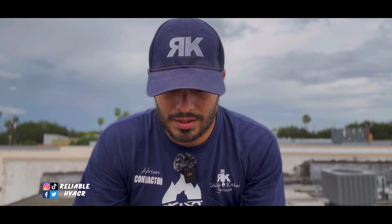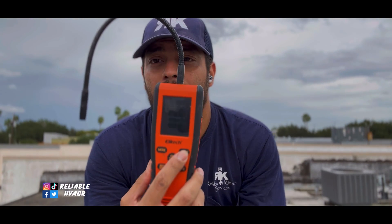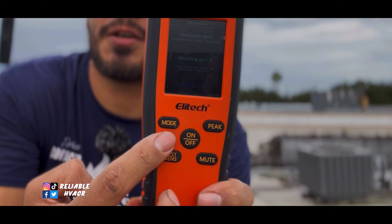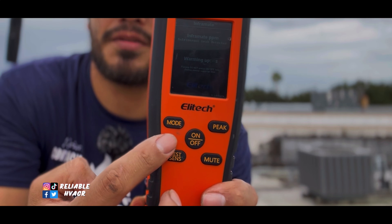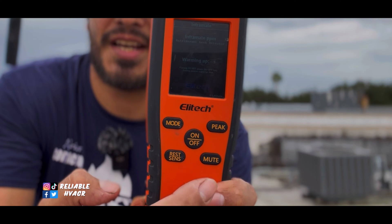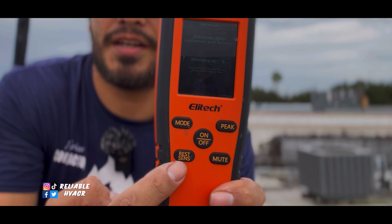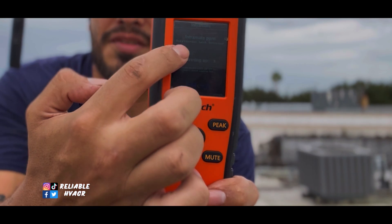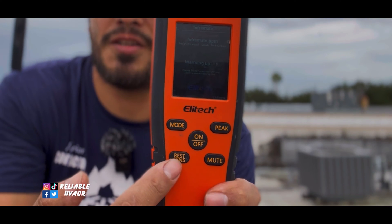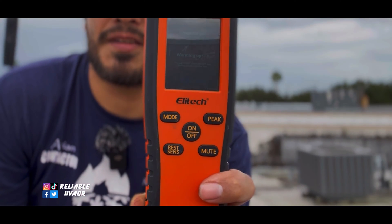It does have a 60-second warm-up. You're going to have a peak button, and a mode button to go from parts per million to the graph style — you can switch back and forth. That's your on and off button. Mute button, which I love because I hate hearing the beep most of the time if I can see the display. And then reset, for when you have the bar maxed out and you want to go over it again with a different sensitivity, or just turn the peak on or off.